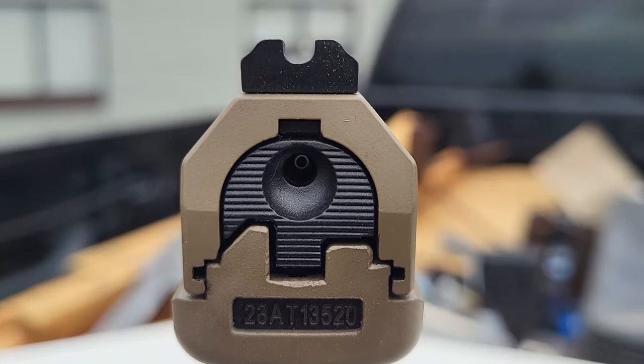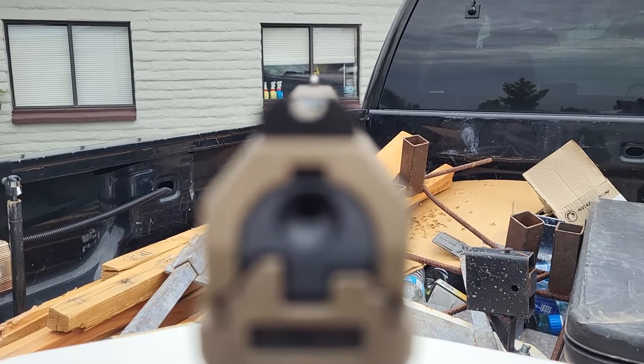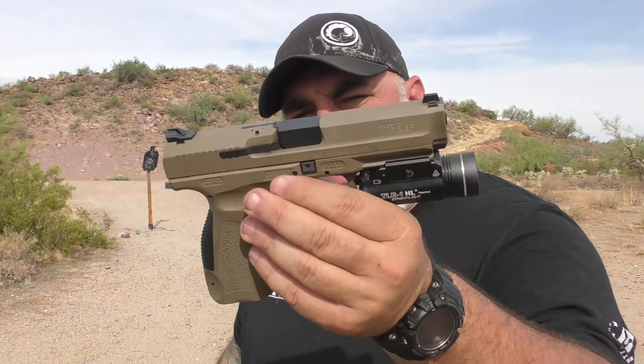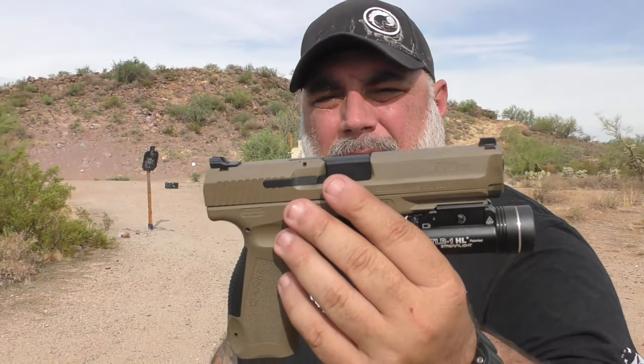I'm not a big fan of the sights — I don't really care for the U-notch in the back, but if you're paying attention to your rear sight you're probably shooting wrong anyway. The white front dot is very white and very big, so it's very easy to pick up. There are dovetail sights you can buy for these that are very easy to change out, so if they're not something you're into, that's an easy fix.